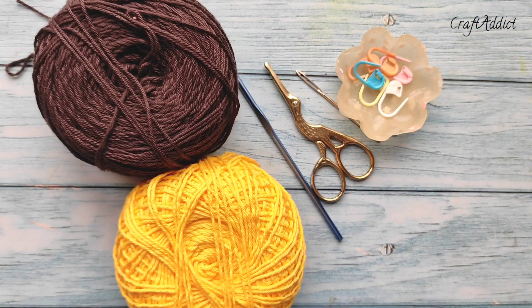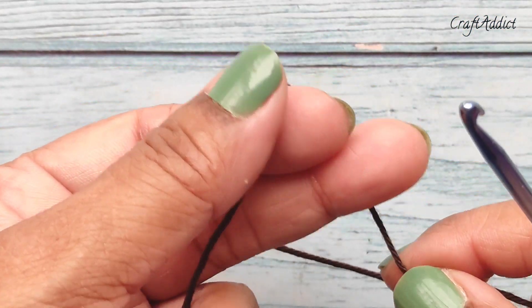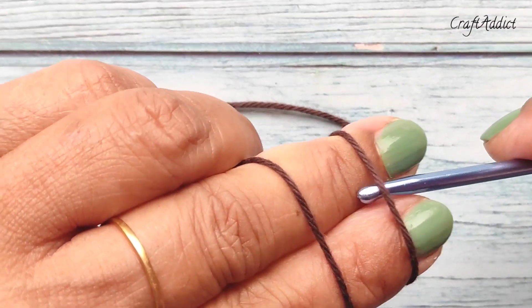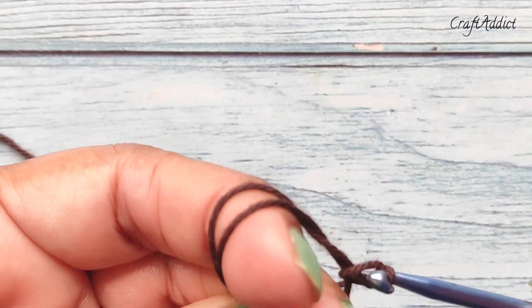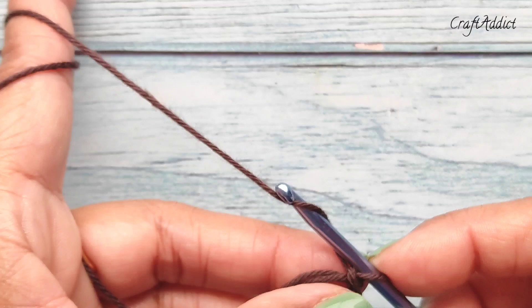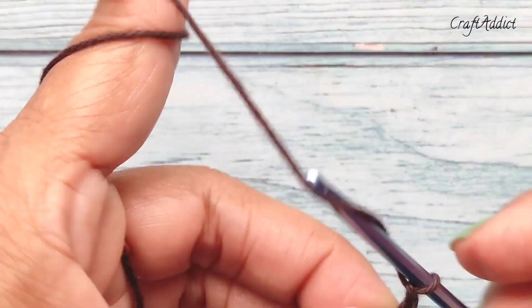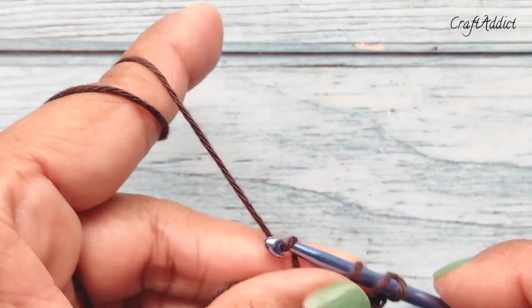I'm starting with a magic ring. Make your magic ring like this. In this magic ring I'm going to make 18 double crochet. First make chain 3 — this chain 3 will count as one double crochet — and then make 17 more double crochet.